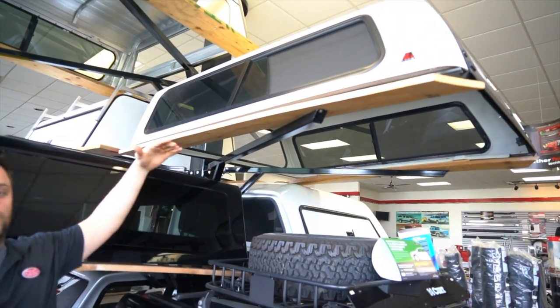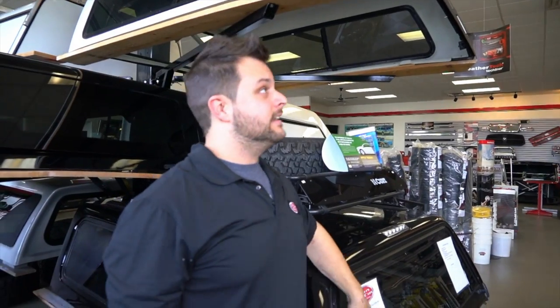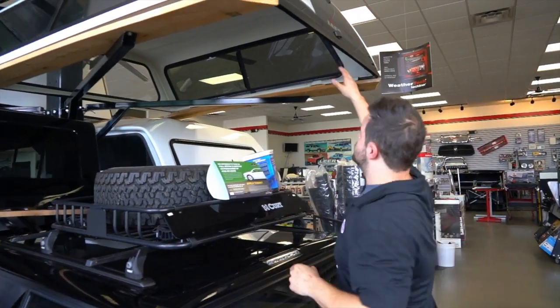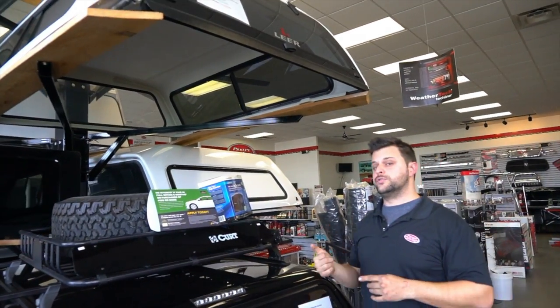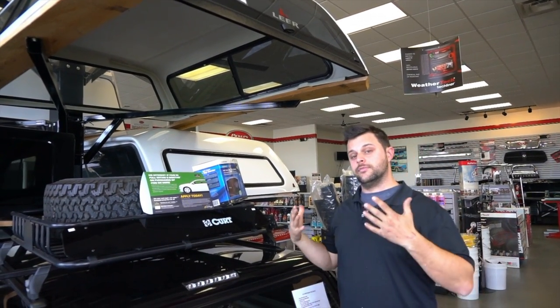Between the two, the big difference is that back glass. On something like this you can have keyless entry, where you use your vehicle's key to unlock it and access the truck cap very easily.